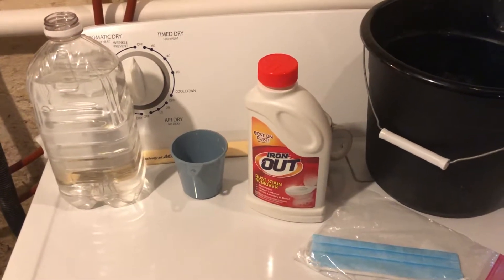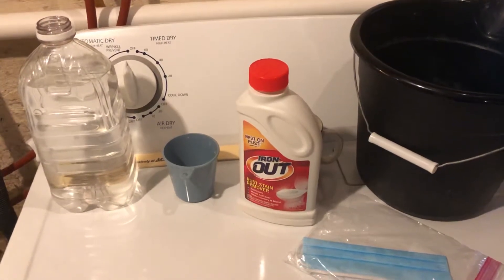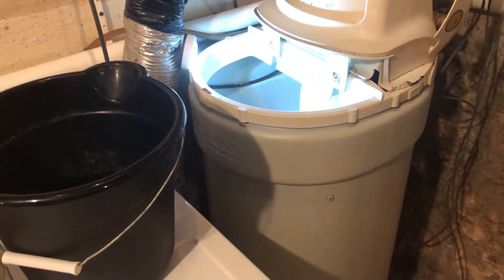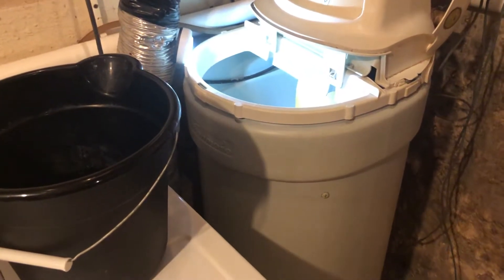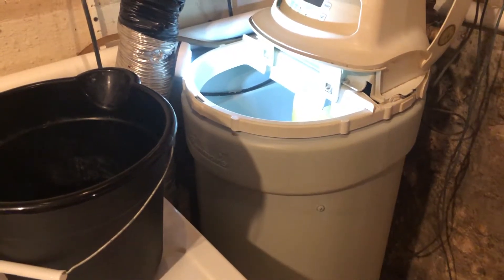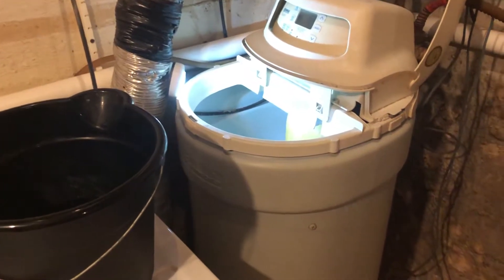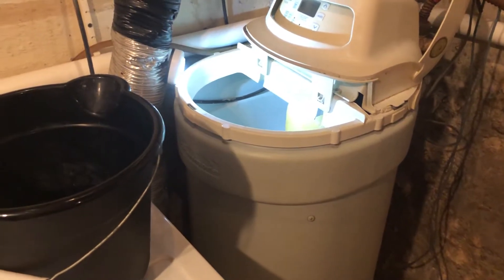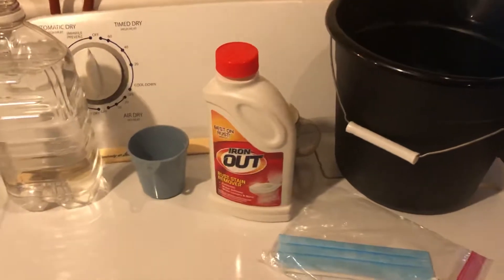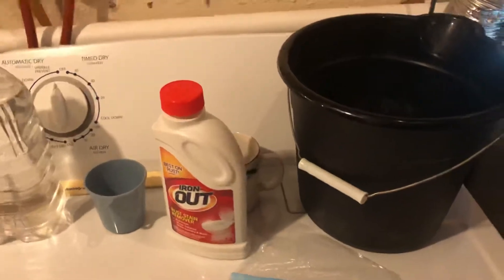Hello friends, this is Miami CO Indiana with another how-to video, today again on water softeners. First of all, if you're having trouble with your water softener not softening correctly, the most likely event is a salt bridge or a salt jam. I did a video on that right before this one, so you'll want to take a look at that. This is a maintenance video to get the iron out of your water softener.